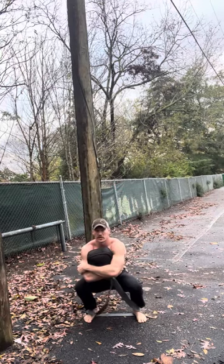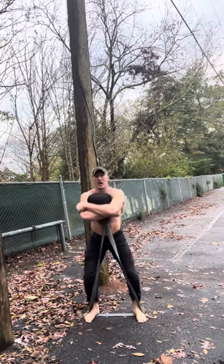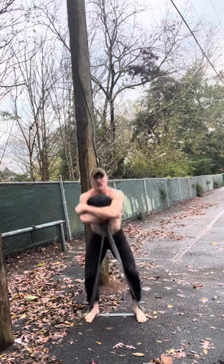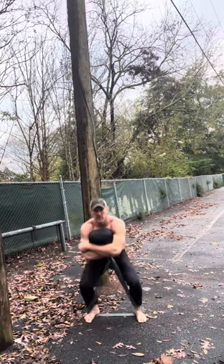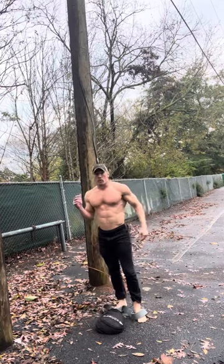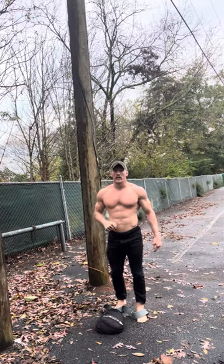Another awesome variation is just a bear hug squeeze — drive your knees out and always stand up as fast as you can out of the bottom of that band tension. Accommodating resistance strength is an excellent way to break through barriers and put more strength on your body with a light load.